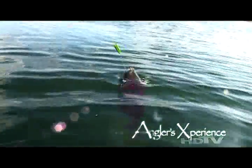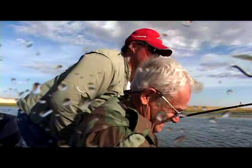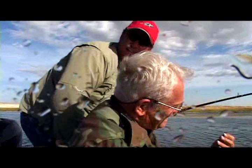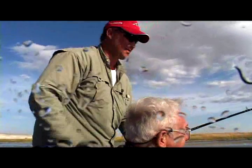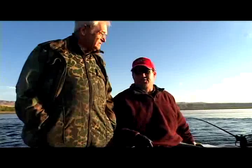Oh yeah, right there! That was total disrespect to the cameraman and all of us! It's awesome to let these fish go, guys. I absolutely love it, makes me feel good inside. Let's go get another one, boys!